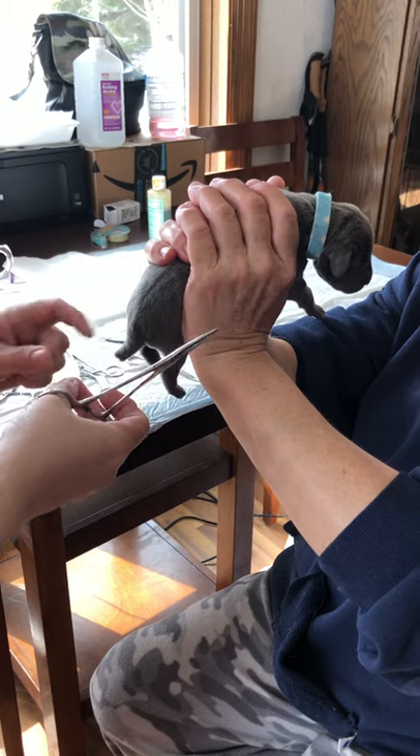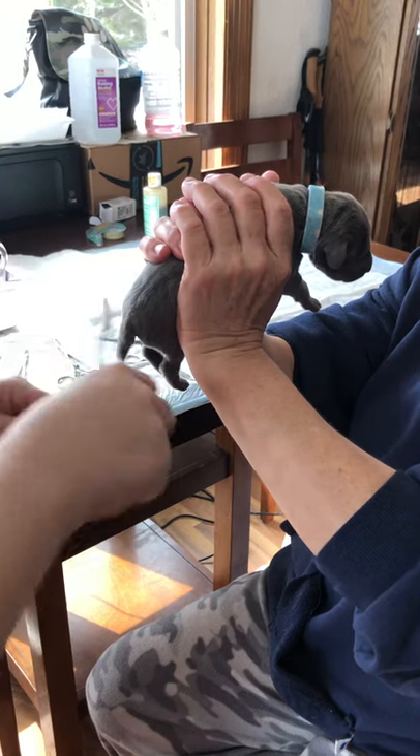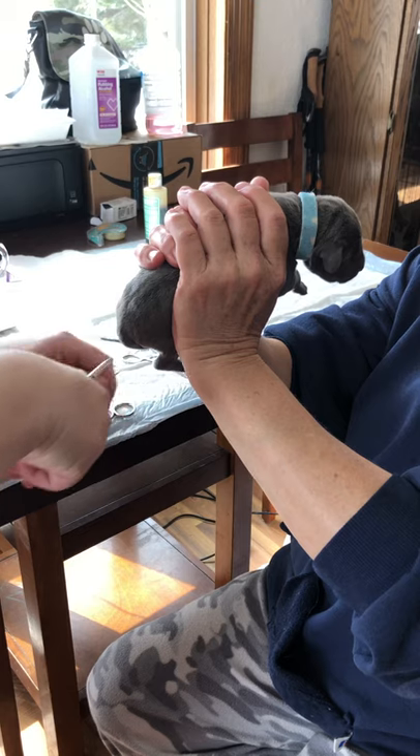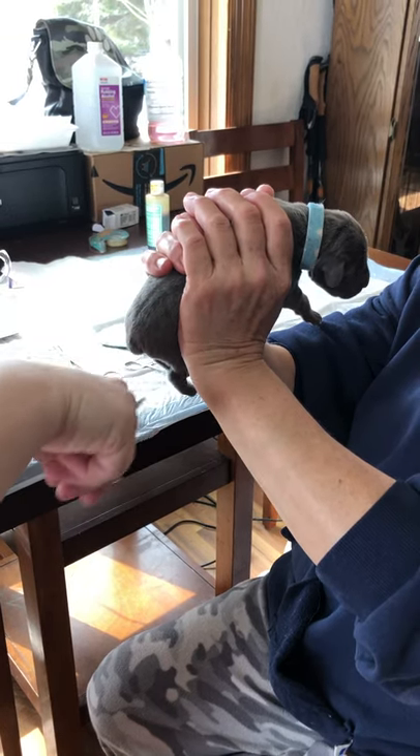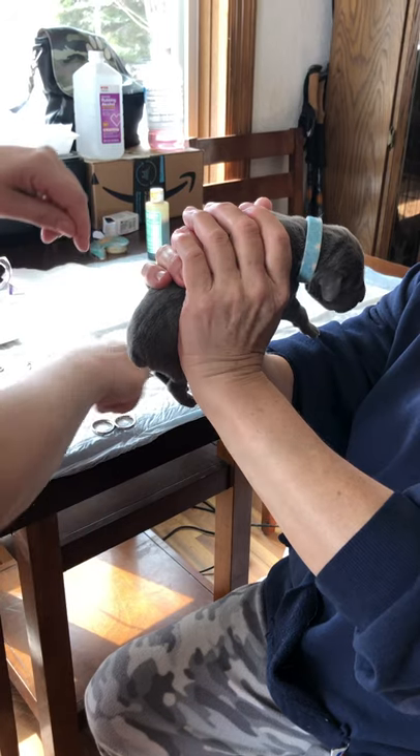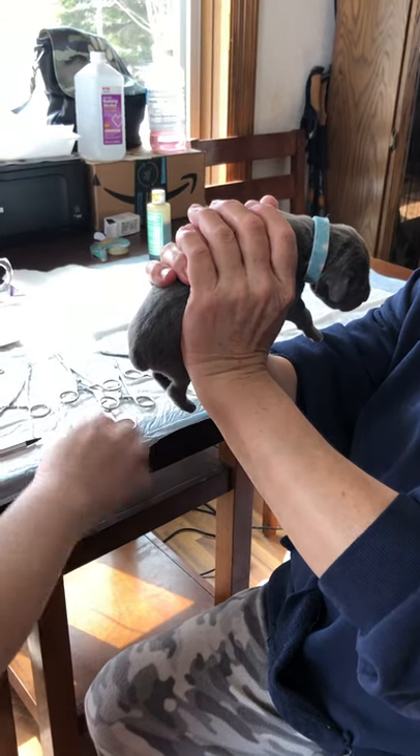And I'm not hanging on to it good today. And then I cut it.